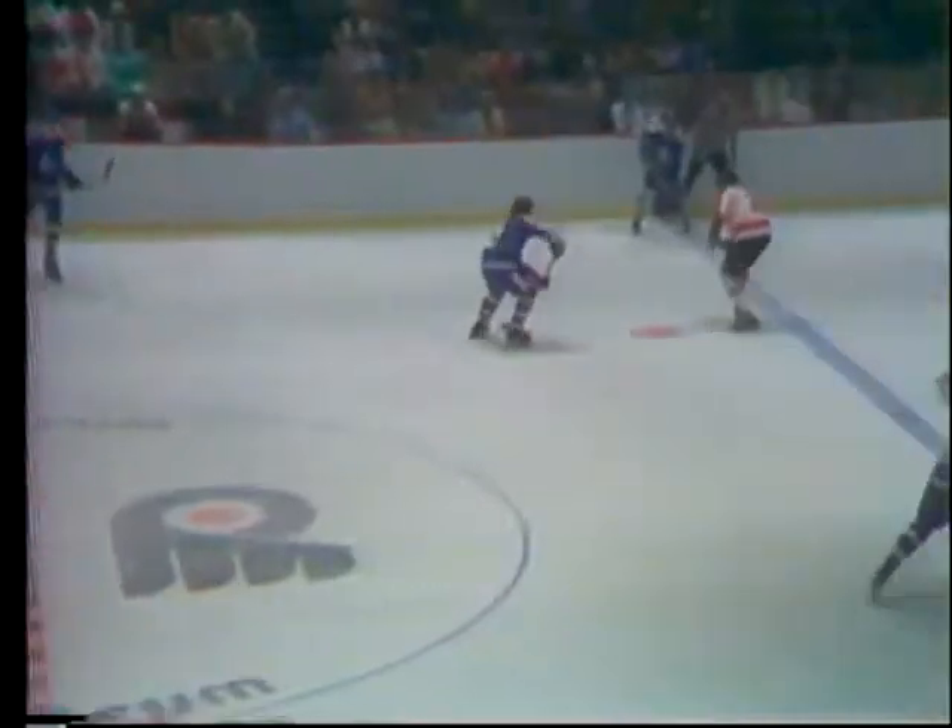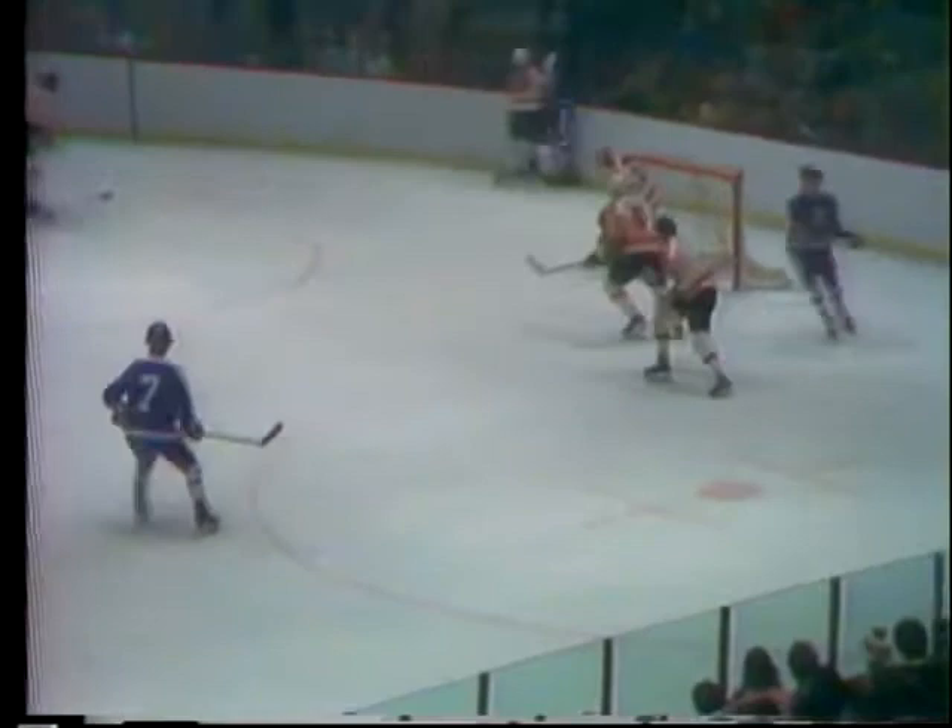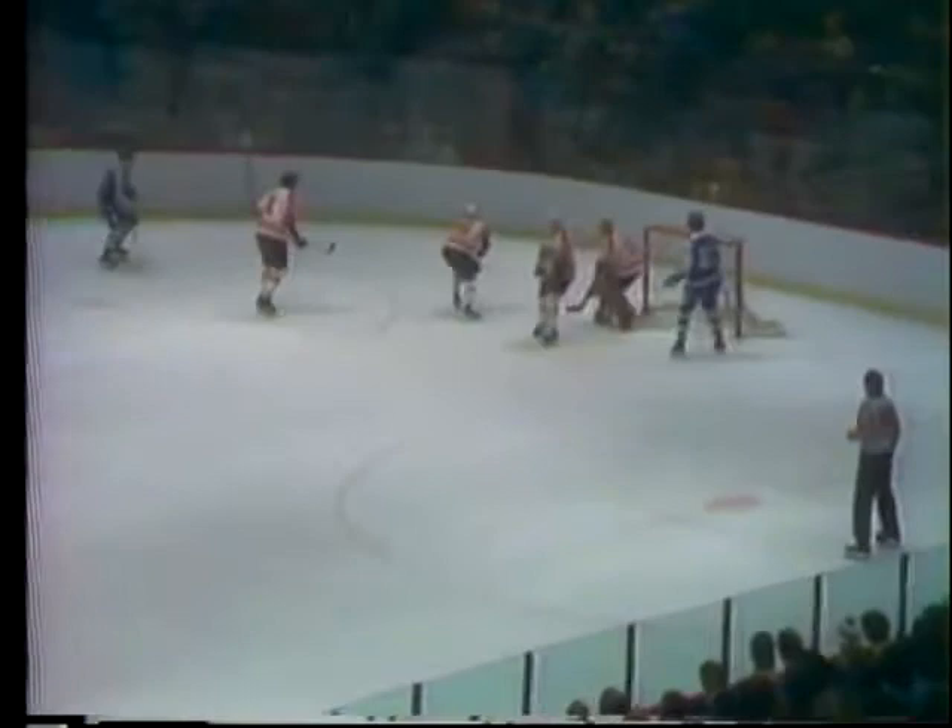Looks to the left wing, goes into the corner, comes right back to Ian Turnbull, moves right around Orris. Kindrachuk overskates right onto the stick of Bob Daly. He tees it up, knocked down nicely by Tiger Williams. Good pad save by goaltender Wayne Stevenson. Had to be alert on that one.